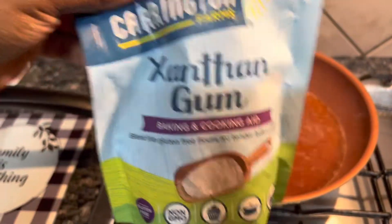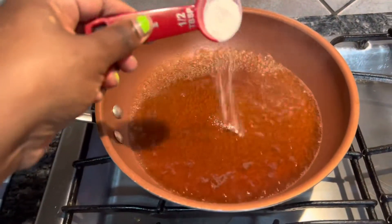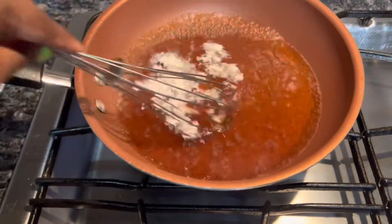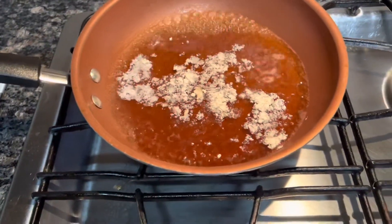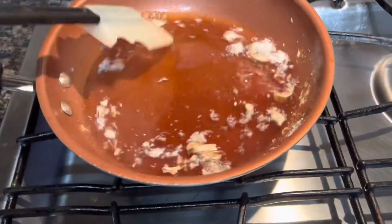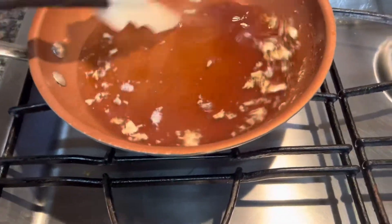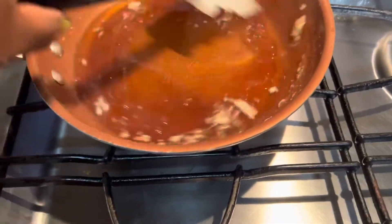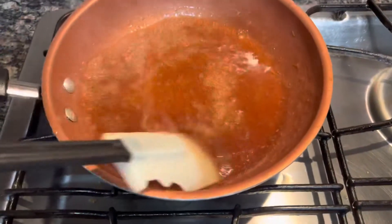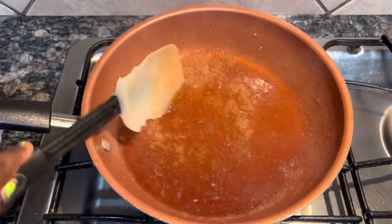The next thing we're going to do is take some of that xanthan gum. It shows a half a tablespoon, but what I actually did was only half a teaspoon of the xanthan gum. Take a whisk because it actually breaks up the xanthan gum faster — you have to realize that xanthan gum gets really gummy, so once it hits heat it starts to gum up. Use that whisk and look at that — you can see that consistency is starting to thicken up.